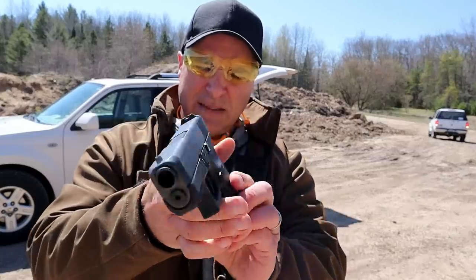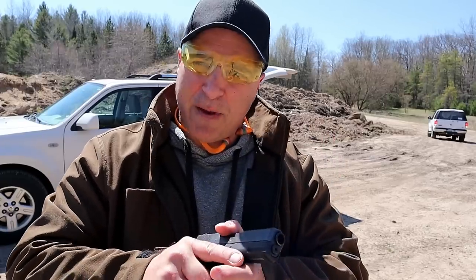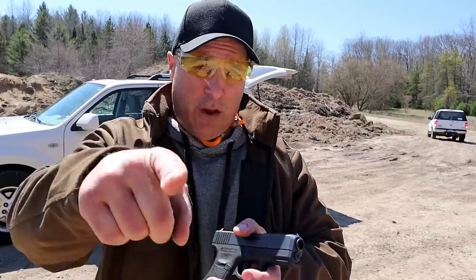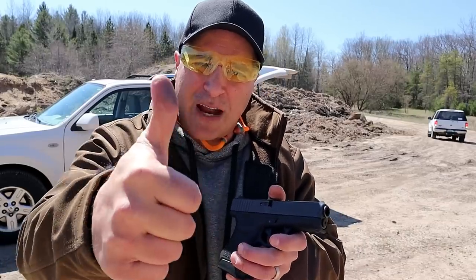Nice little handgun — Glock's first single stack handgun — and of course 45 ACP is an incredible round. I love getting it out to the range. If you like videos like this, please subscribe and share. I always appreciate the thumbs up button. Thanks for watching and you guys be safe.